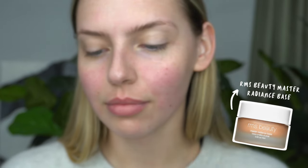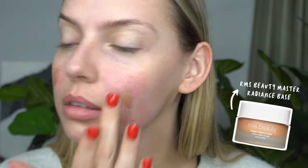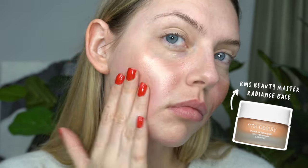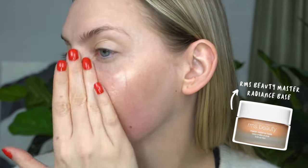Every once in a while, I will either react to a product or wake up with kind of a bit more pinky red blotchy skin. It doesn't always happen, but when it does, I do like covering it up with some light makeup. I'm not a fan of high-coverage makeup, so I tend to keep it really light and just kind of enhance my skin and decrease any of the redness.